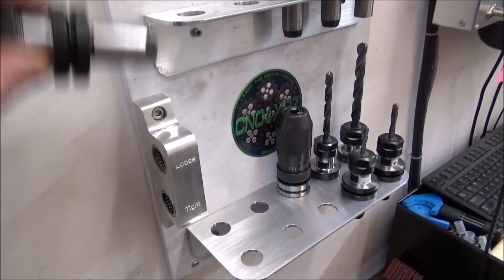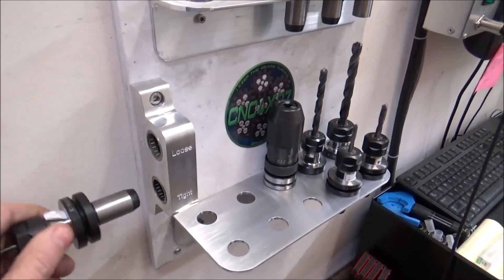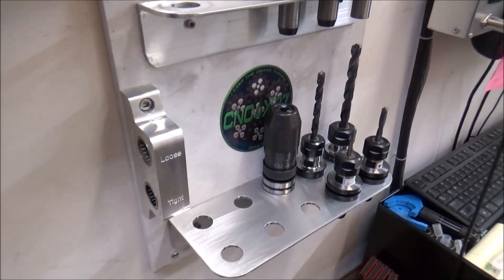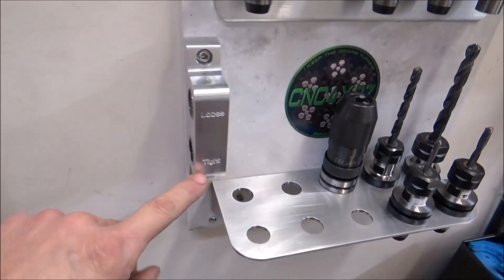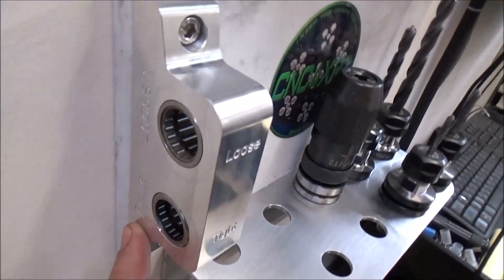I've also mounted this TTS tightening jig on here. This TTS tightening jig comes in handy — it has a couple of one-way bearings so I can loosen and tighten both from the same side. This one's mounted vertically, but you can also mount it horizontally. I've engraved it on the front as well as the top.